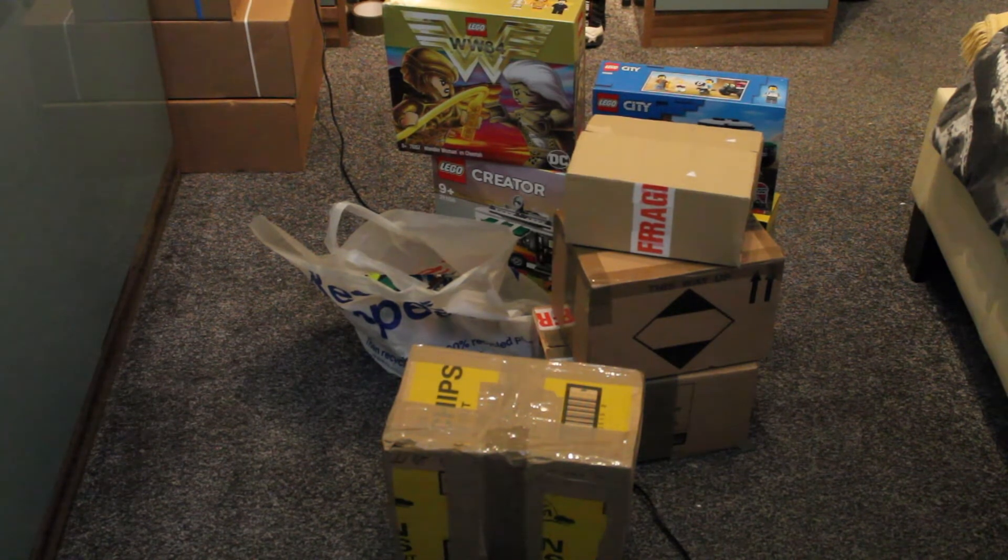This is going to be part one of my unboxing. Part one is going to be most of the small ones — some are already open as you can see in the video. These sets are a mixture of Amazon, eBay, Facebook Marketplace and birthday presents all mixed into one. I think one of them is only a birthday present and the rest are Amazon, Facebook and eBay.